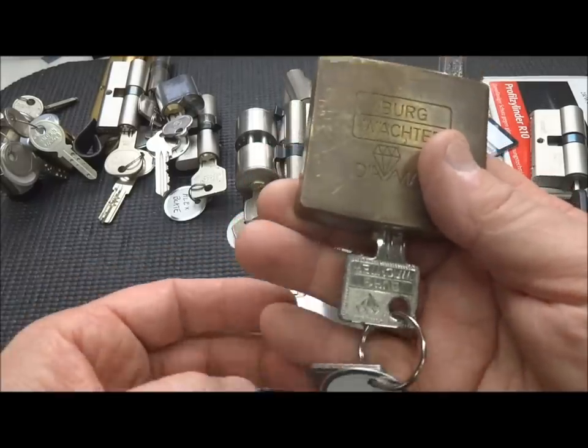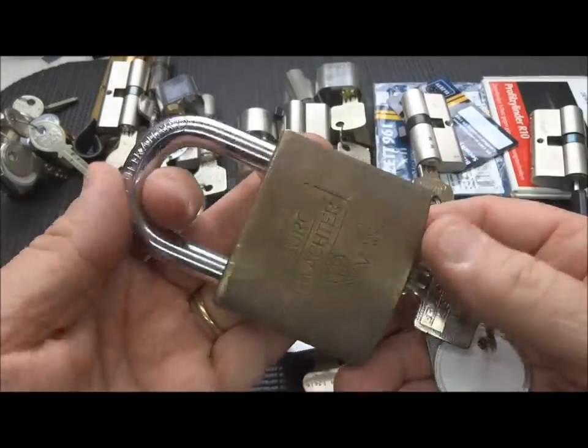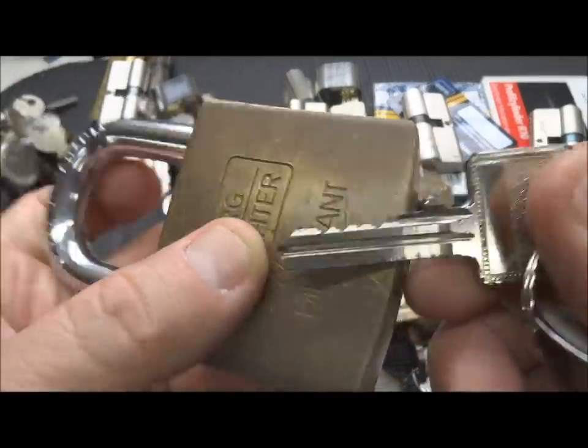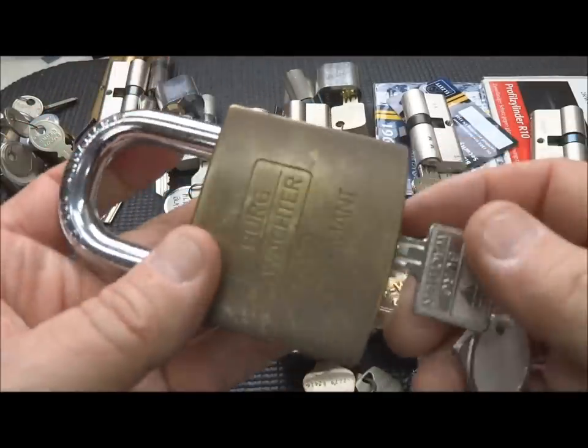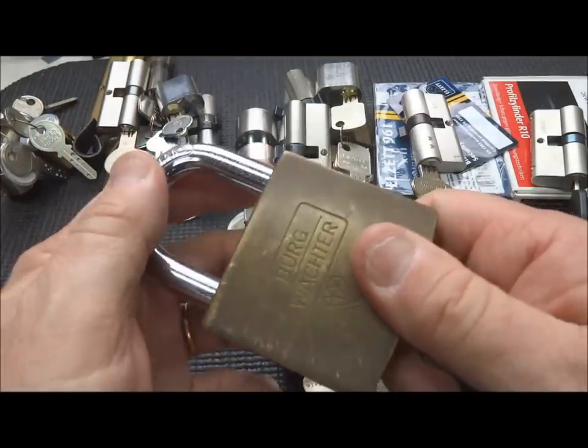I've got a Bergwachter that Adrian Weber gave me when I visited him in Germany. A massive lock and pretty old. The bitting is a standard pin tumbler and doesn't look like it would be too difficult. I have come very close to picking this one - we've got probably a thousand false sets - but this tough old lock has not given it up to me yet.